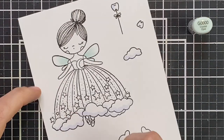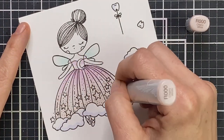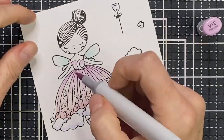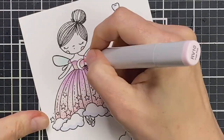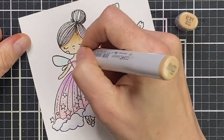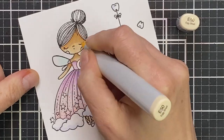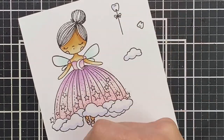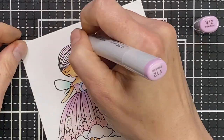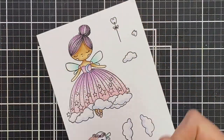This stamp set is from Waffle Flower, and I stamped it out with permanent black ink, which is Copic friendly, onto white cardstock. I then proceeded to color it in with a variety of violet, red violet, blue green, blue, and skin-colored Copic markers to create a really fun, pretty pastel fairy — and of course I did have to give her some purple hair as well.